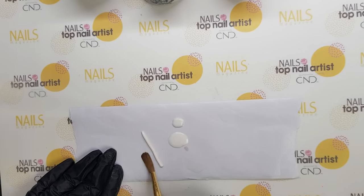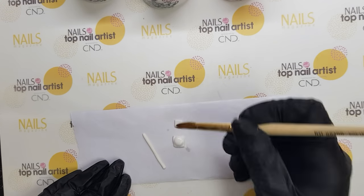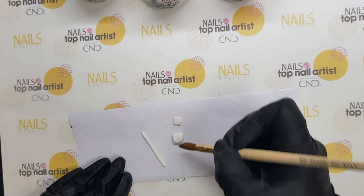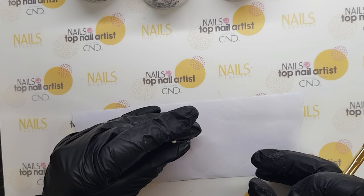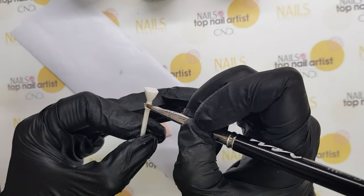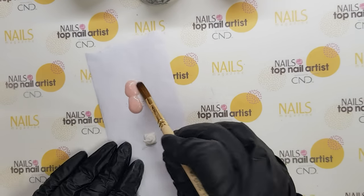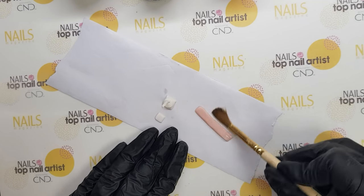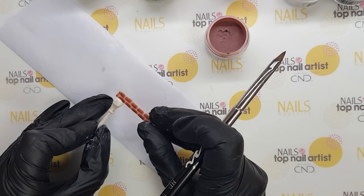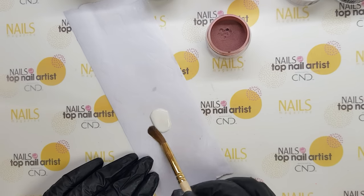I'm making columns inspired by Venetian architecture. You can add brick one by one. Here is how you make a mask.